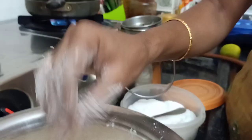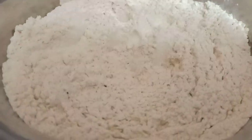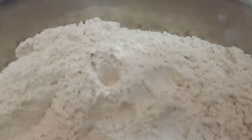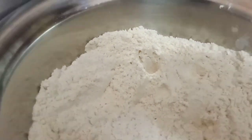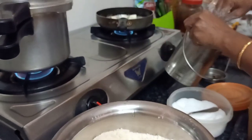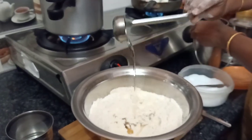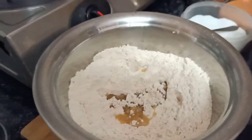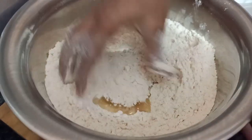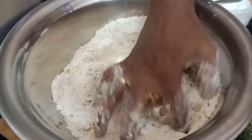I am going to add salt. I am going to check my salt. I am going to add 1.5 spoon. I will add salt to the oil.